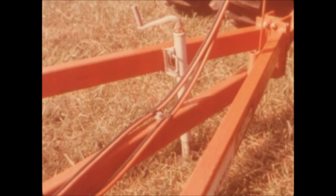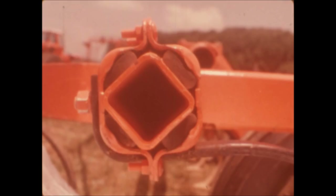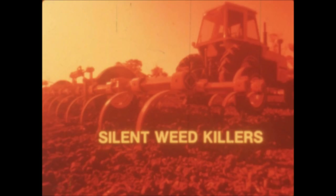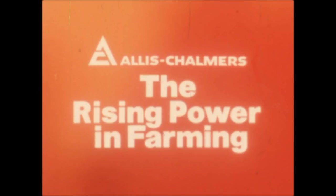A convenient screw type jack, standard on the 1300 and 1350, makes hitching quick, convenient, and safe. Allis Chalmers found a better way to give you the effective cultivation you're looking for with the elastomer clamp. They combine it with a rugged frame design in the types and sizes you need that deliver the long life and trouble-free operation you insist upon. Put one to work on your farm and start to enjoy all the benefits of the Silent Weed Killers — from Allis Chalmers, a rising power in farming.